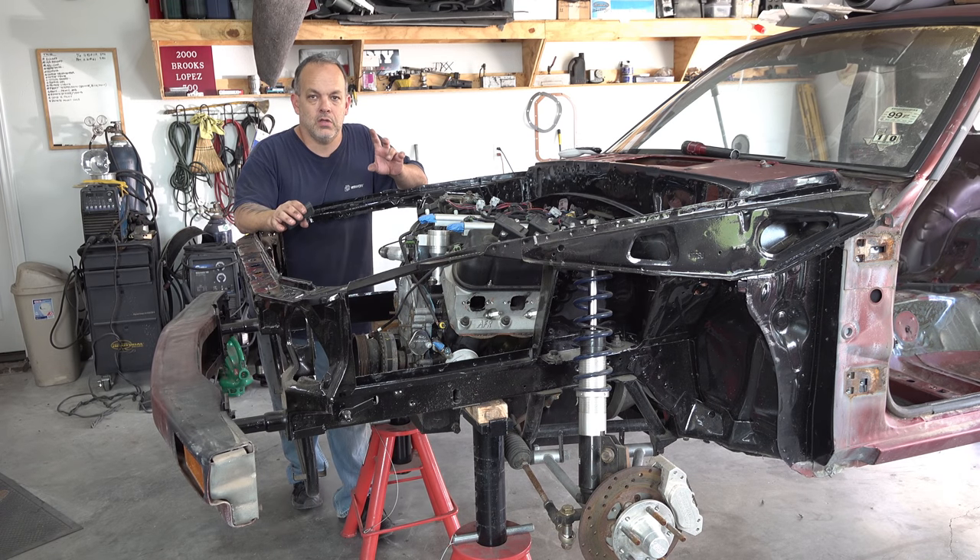Welcome back to another installment of your semi-annual weekly videos from DIY Garage TX. This project I've been talking about for a while and I'm finally getting started on it. The S10 is loaded up on the trailer and it's ready to go to the body shop.